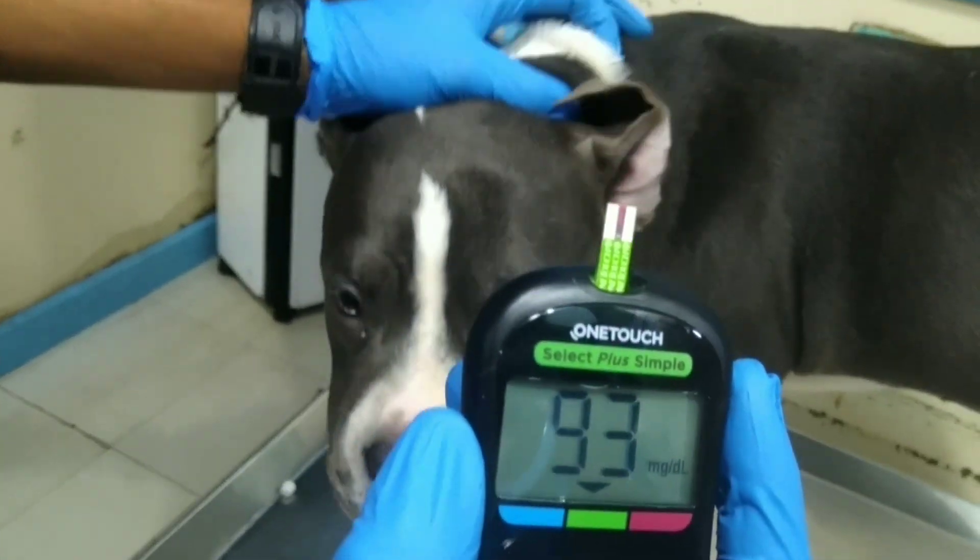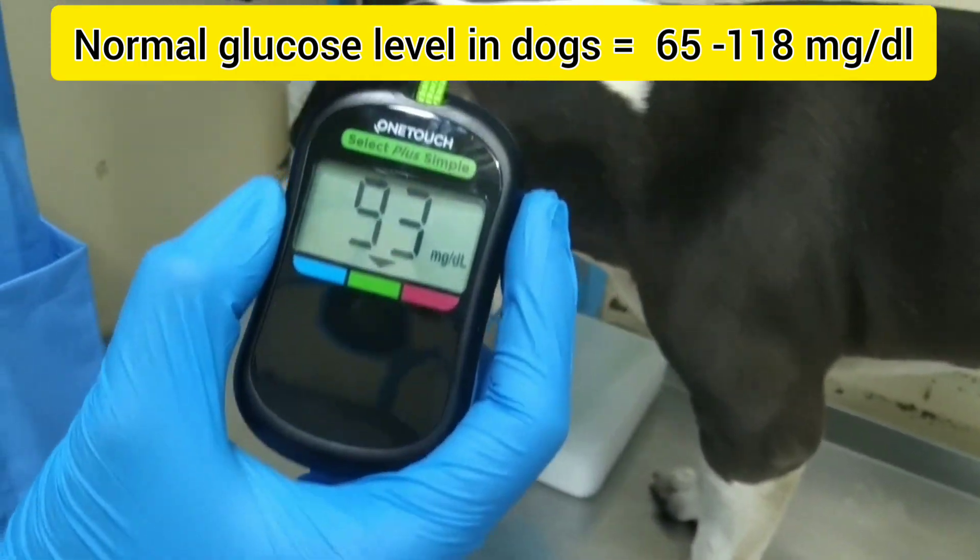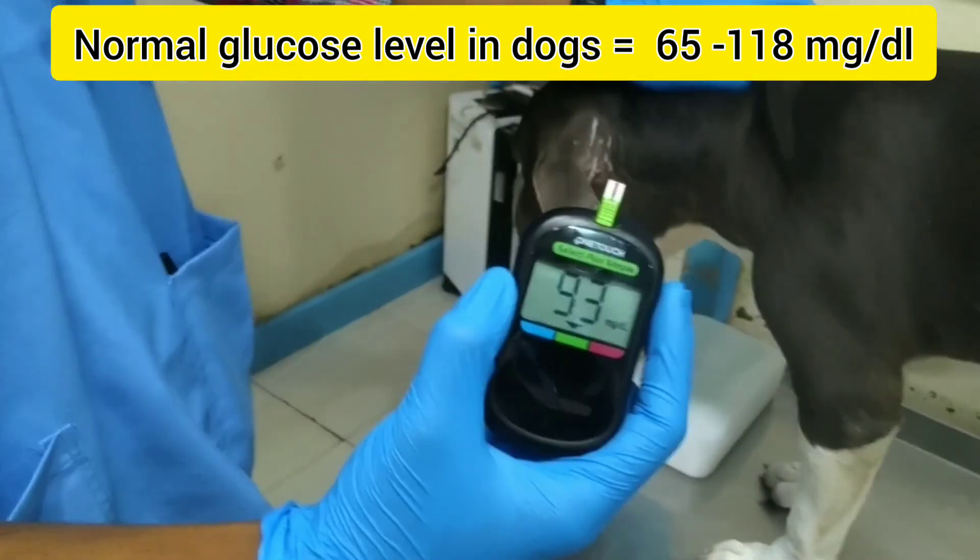The value is 93 mg per deciliter — it's a normal value. The normal blood glucose level in dogs is 65 to 118 mg per deciliter.